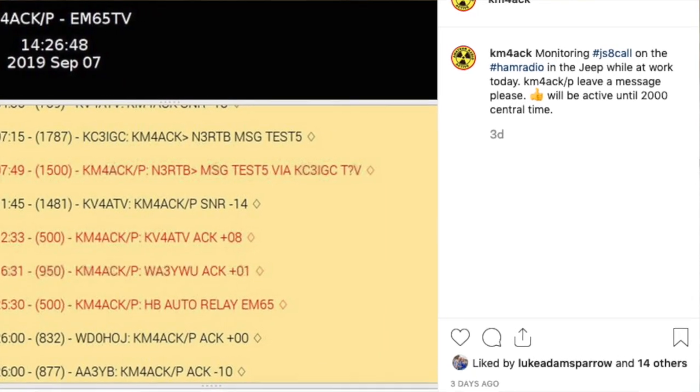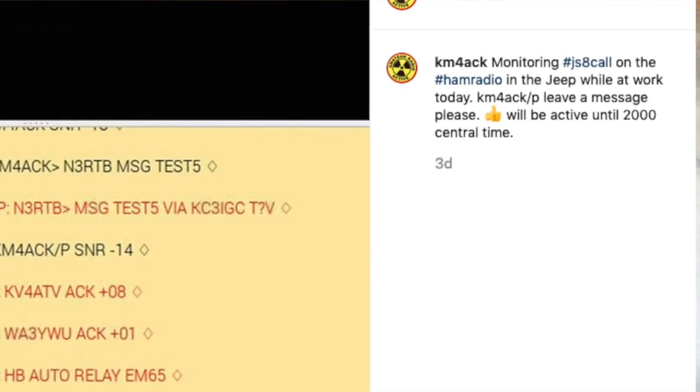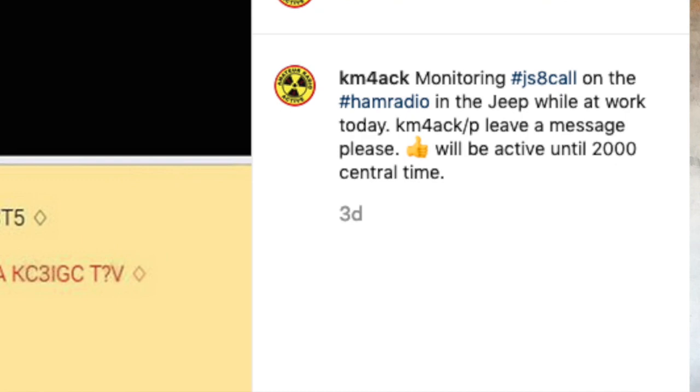After I fired everything up, I put out a social media post and just said, 'Hey, I'm running JS8. Leave a message, please.' I didn't even bother to put what band I was working in the first message. Now, putting something out on social media does not constitute an emergency preparedness communications plan, but in this case it did the trick just to alert as many people as possible that I would be monitoring for the next 12 hours or so. Before leaving the mobile, I had the Raspberry Pi grab the grid square from the GPS unit that's attached and then feed that information into JS8 Call.